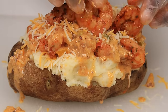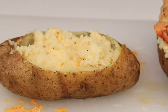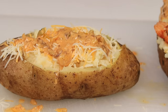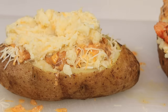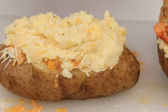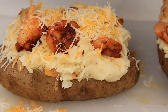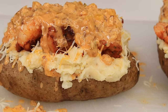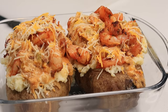This potato is loaded with shrimp — it's so good. Now I'm going to top the other one. I was actually making this for a friend so I had to really go all out. I'm going to add the sauce, the cheese, some more potatoes, and lots and lots of shrimp. I'm going to pour that sauce on there and then we're going to bake this again for about 15 more minutes.